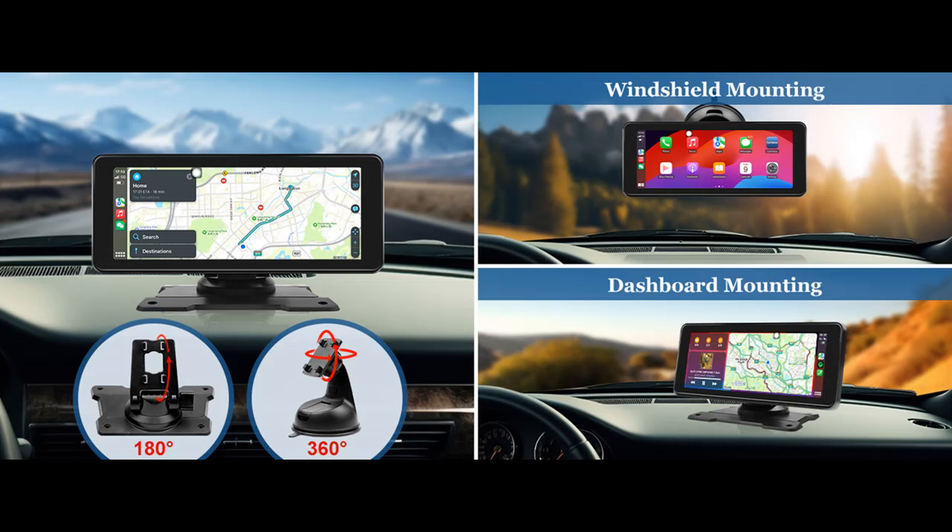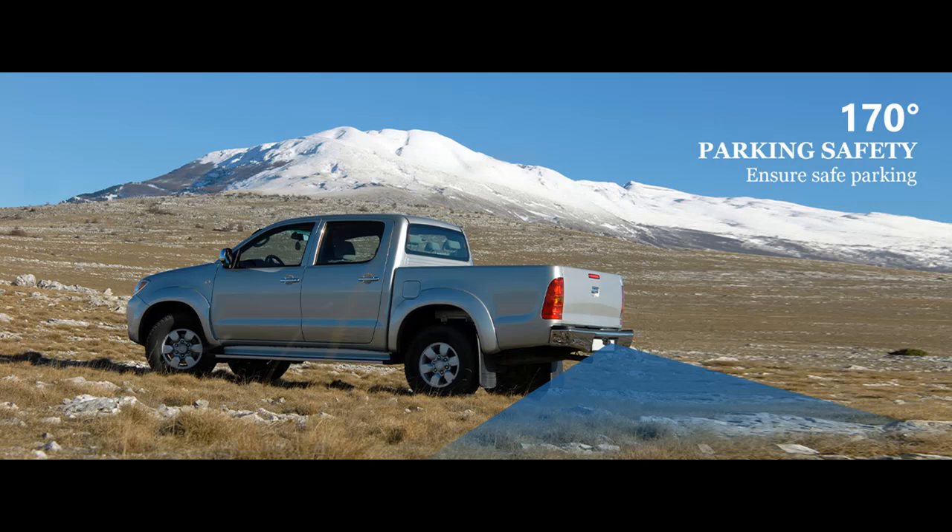Plug and Play. The backup camera system for cars only takes 30 minutes from start to finish for installation with our plug and play system, saving you time and cost. Note: the camera's trigger line must be connected to the reverse light so that the rear-view image can be triggered when the vehicle is in reverse.